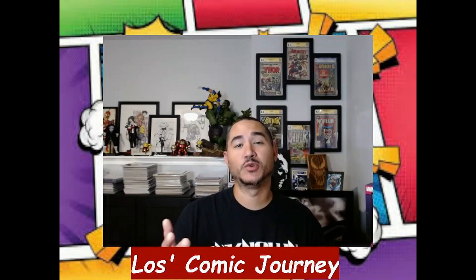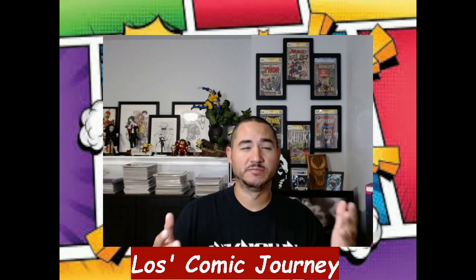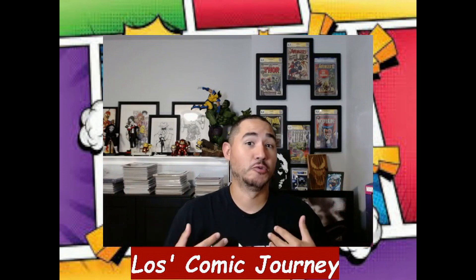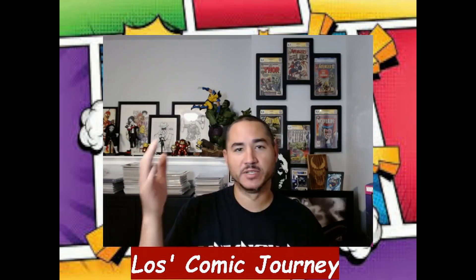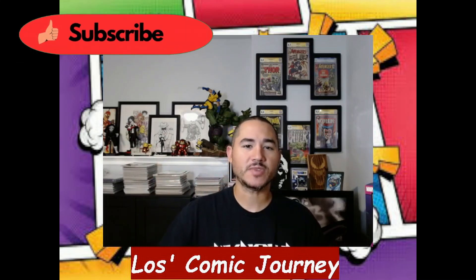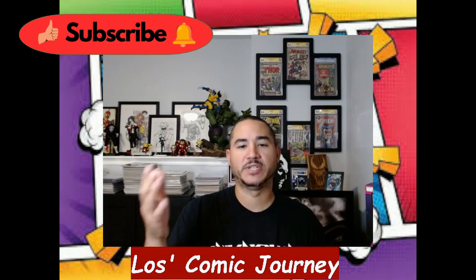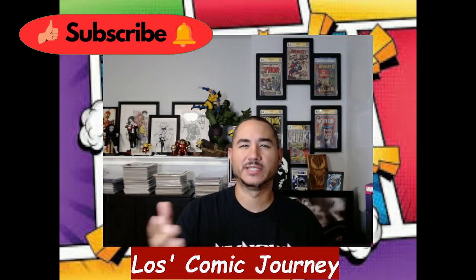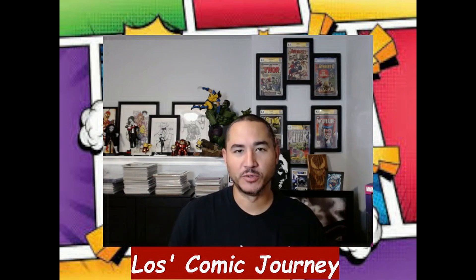All right, so back — like I said, another unboxing video. As you can see, I have a nice new setup. You guys let me know what you think of the new layout in the comments down below. Trying something a little different, trying to spice it up and actually make it look like this is an actual comic book channel, so let me know what you guys think.